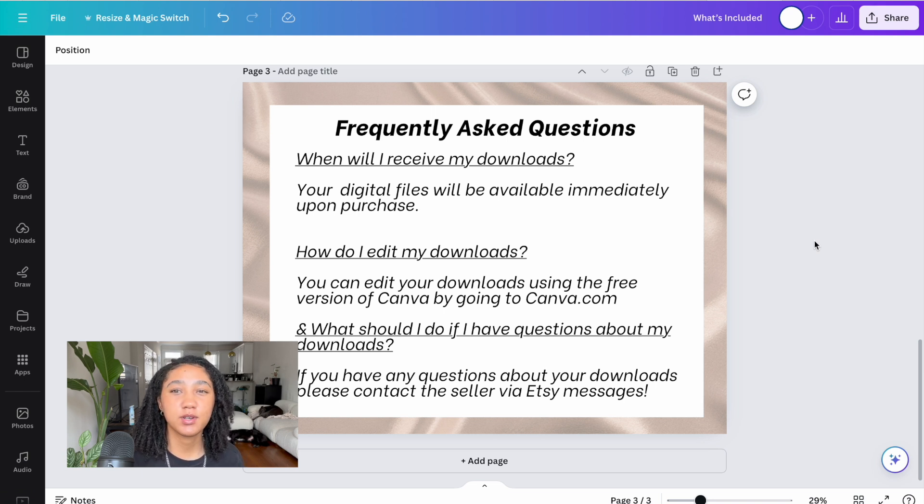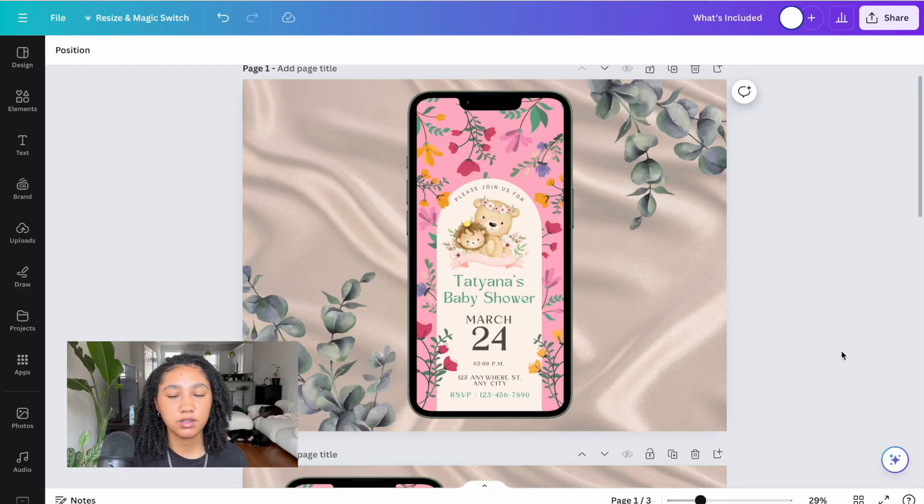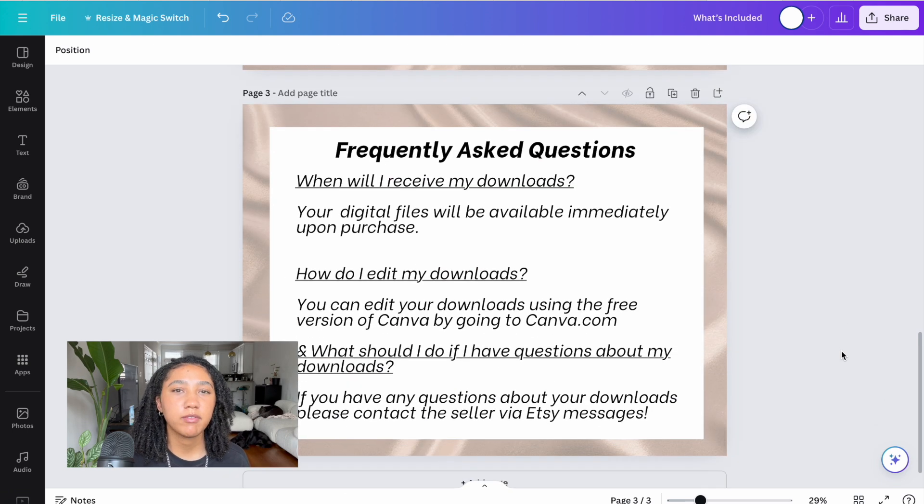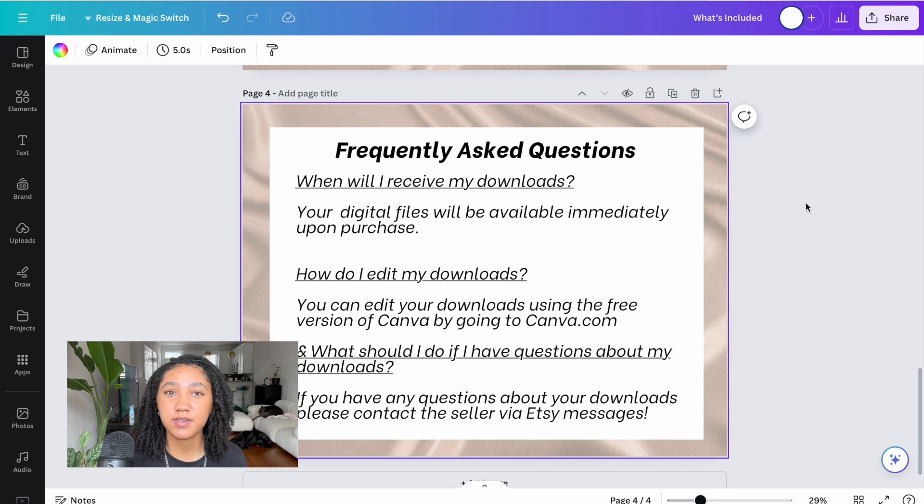This is one of the reasons my shop has a 4.9 rating on Etsy. I'll type the answers to each question — straightforward, concise, and as short as possible. Now I have my frequently asked questions done. The most important thing about this page is getting the information out there and making sure it's easy to read. So now I have three pages of my listing cover: the cover page, the what's included page, and the FAQ page — which is a top Etsy digital product seller hack to save time on customer service.